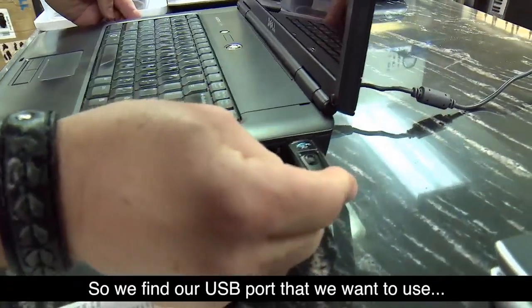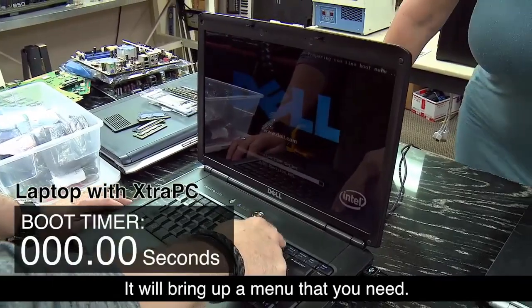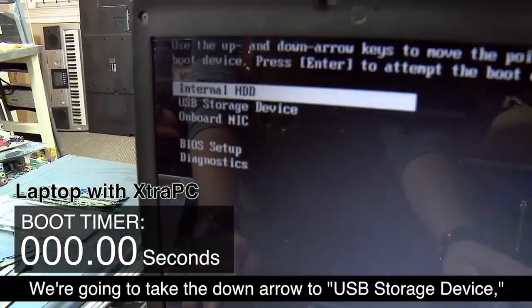Hit the power button and start hitting the F12 key. It'll bring up a menu that you need — there it is! That was super fast.